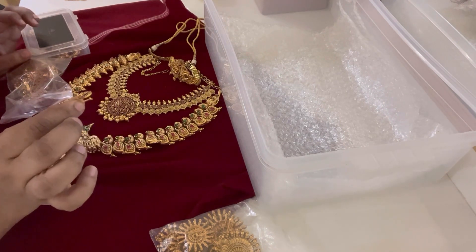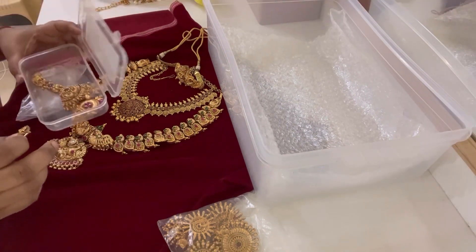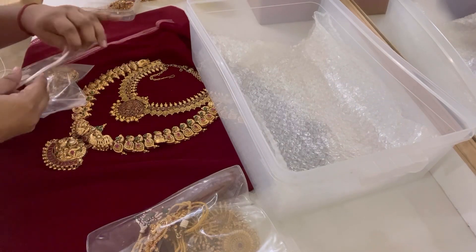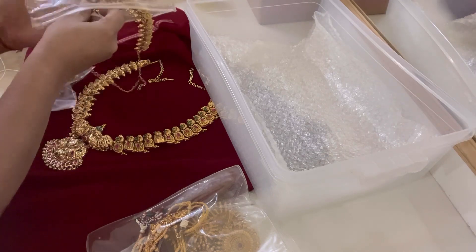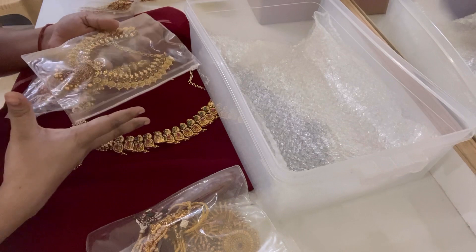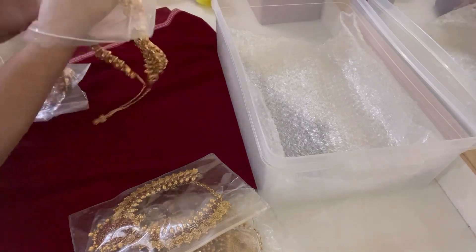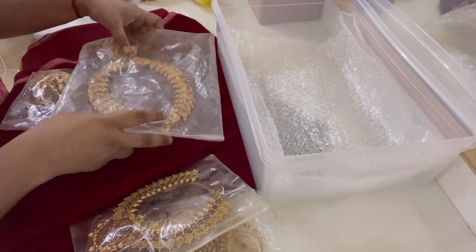I won't use this for my bride because she was not comfortable with it, so we are going to return this. We'll pack the nose pin in the pouch and transfer all the items into the pouch.